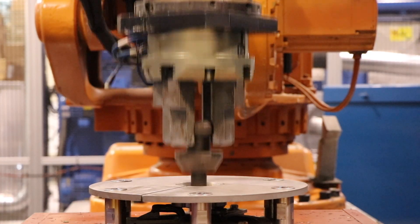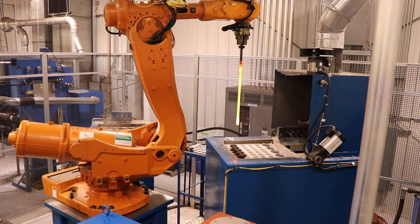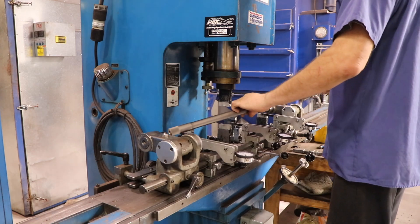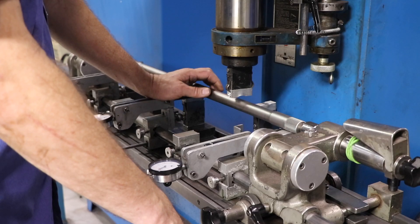During the heat treating process, bars will warp from the extreme heat and require straightening.